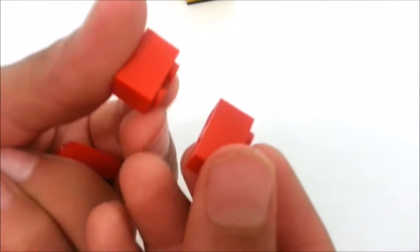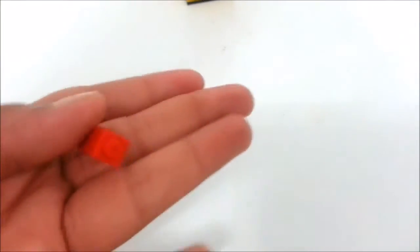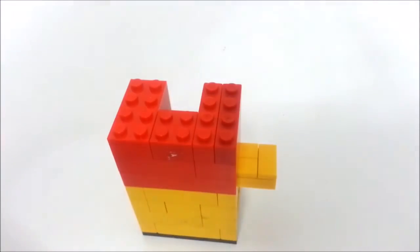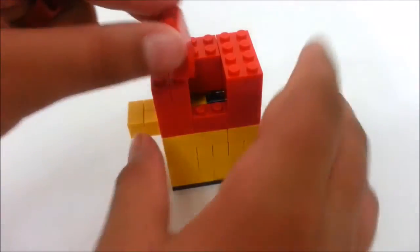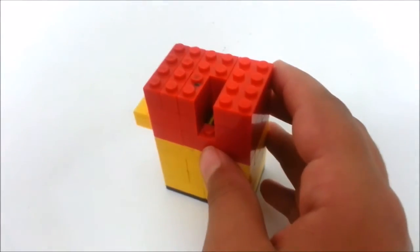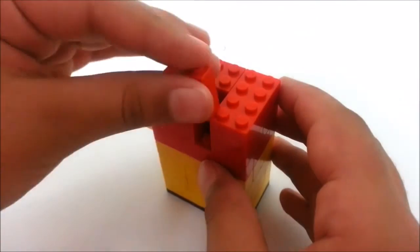Take these two pieces — two 1x2 bricks stacked on top of each other, not plates — and then two 1x1 bricks, again not plates. Get the machine back and place the two stacked 1x2s over here and the two stacked 1x1s right over here.